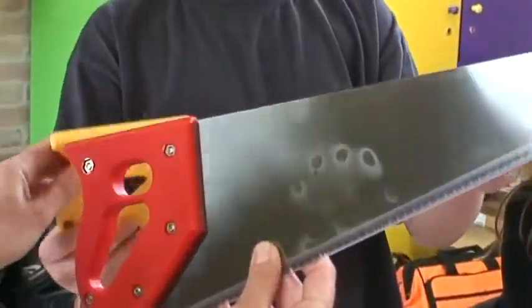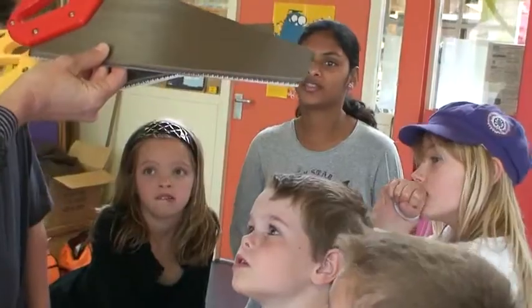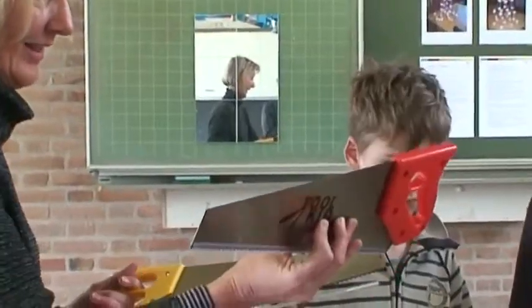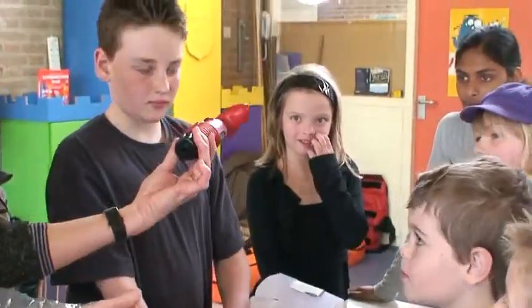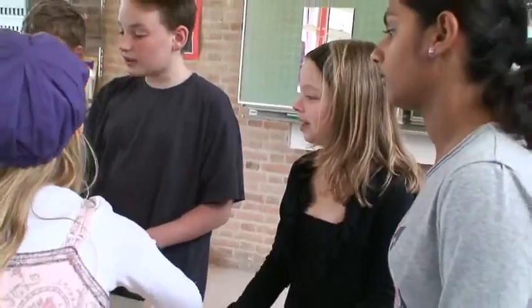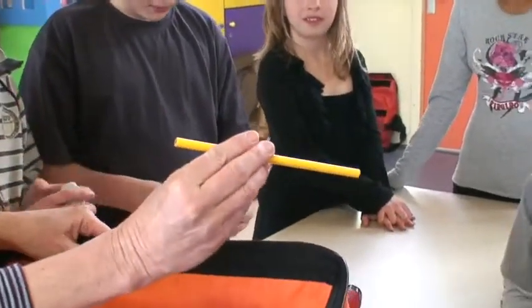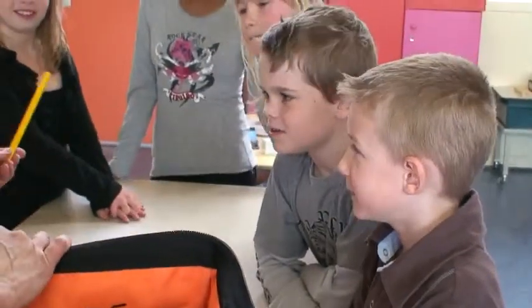Wat hebben we hier? Een kleine zaag. Wat is het verschil? Nou, de gele is vergrotend. Kijk maar. Hij is net een beetje anders. Nou, wat is dit? Een boor. Een boor. Ziet er mooi uit. En wat is dit? Een potlood. Om hout te tekenen. Ja. Een echt Finlands potlood.